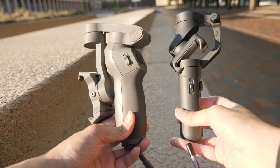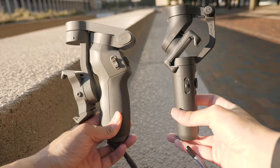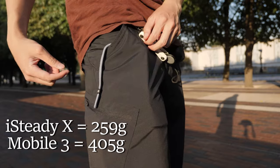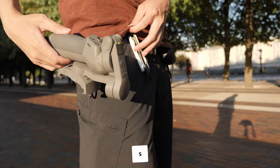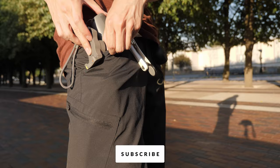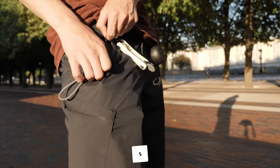As you can tell, the Hohem iSteady X is much smaller, so based on this alone, traveling with this is much easier. When I travel, I'm going to pick this one over the Osmo Mobile 3. When I put the iSteady X in my pocket while it's folded, it can actually fit in there, and if you do have smaller bags, it'll fit in there as well. It's more comfortable, and it's much lighter. So with all those reasons, it's obvious that it's much better traveling with the iSteady X instead of the Osmo Mobile 3.